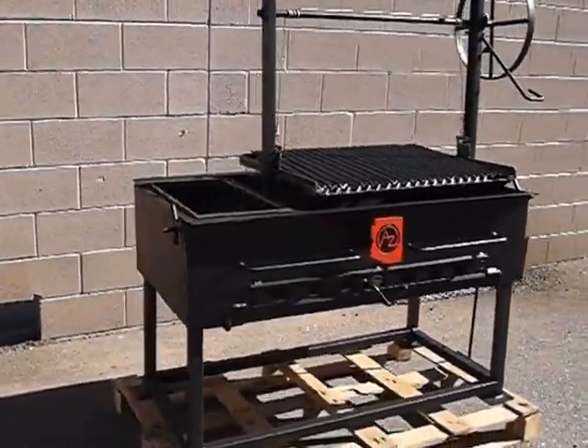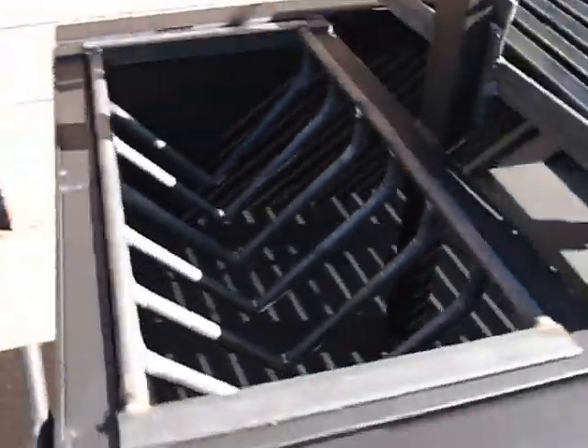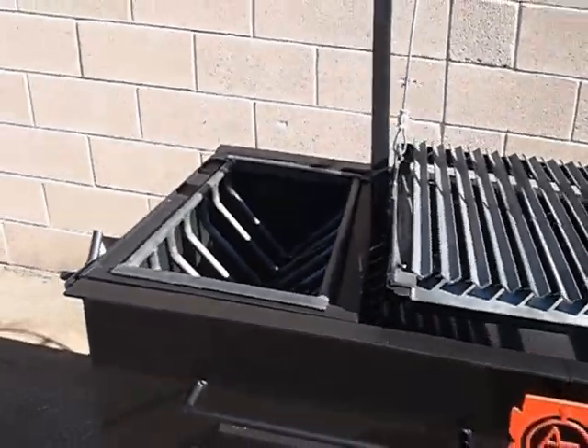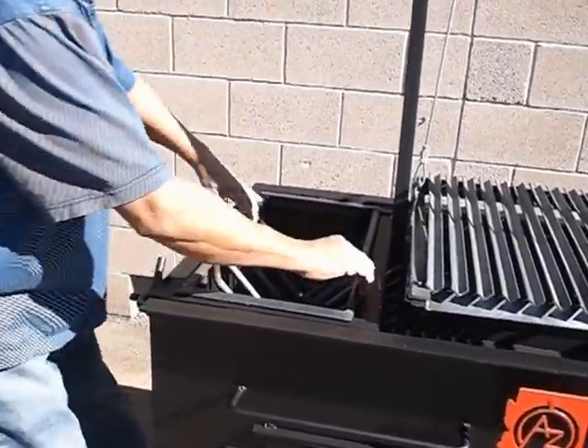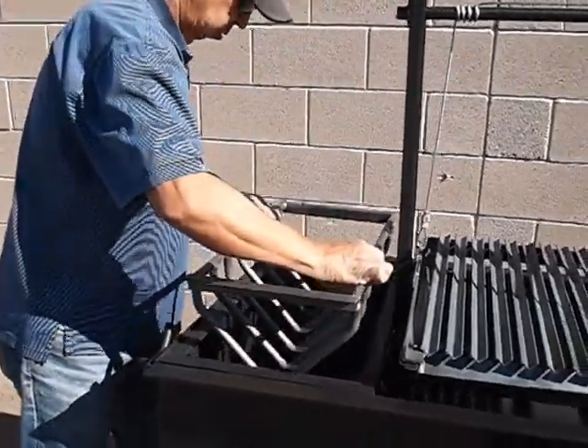We'll come over here on the side, give you a side view, and drop in here to where the Bracero is. The Bracero is just this rack for holding the logs. Eddie, you want to lift that out of there. And there it is — nice five-eighths mild steel.